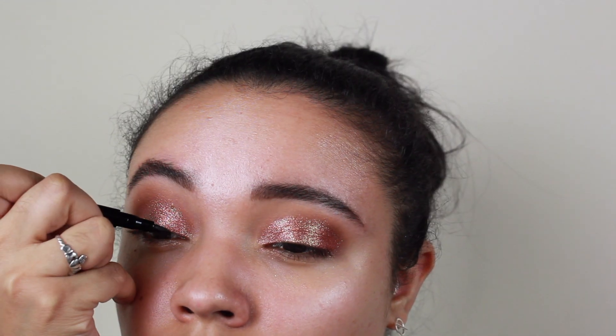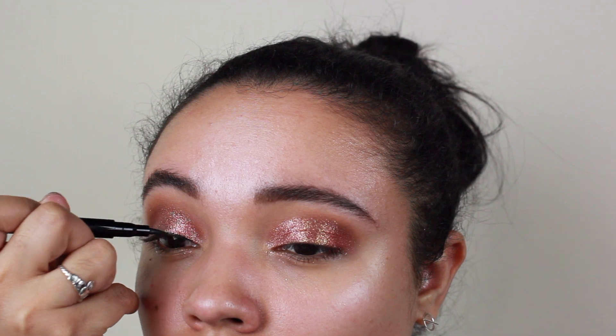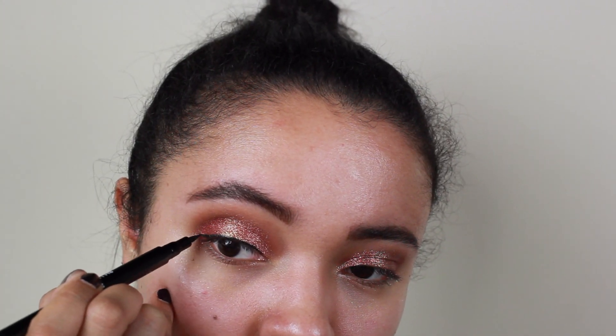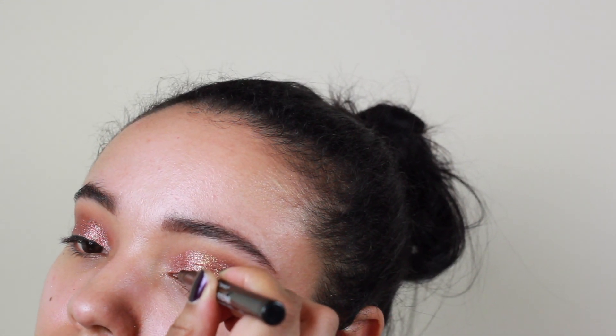Then we're going to go in with an eyeliner and line the top of my lid and add a little wing as well, because we're going to go in with false lashes later. I figure it was best to do this so that we don't have the lash band and the glue peeking out.